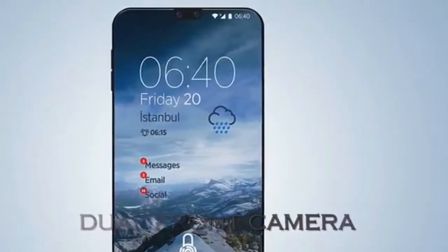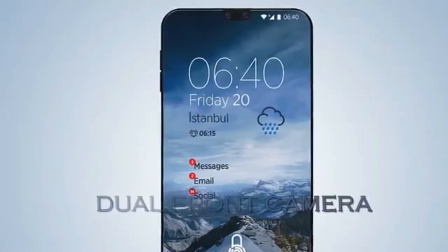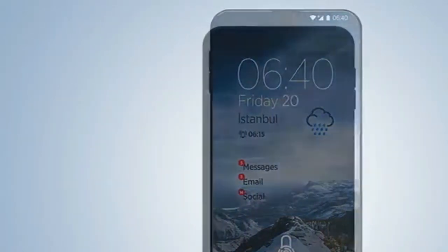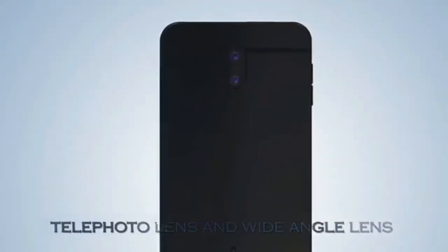New Curved Sharp AQUOS Crystal 3, 2018, 18:9 Aspect Ratio, 6.4-inch, 8GB RAM, Snapdragon 845. We have a new leak that shows us the new Sharp AQUOS Crystal 3, that should appear in 2018. We can now speculate on the AQUOS Crystal 3 specifications.